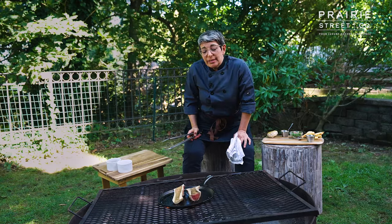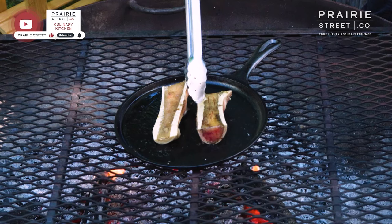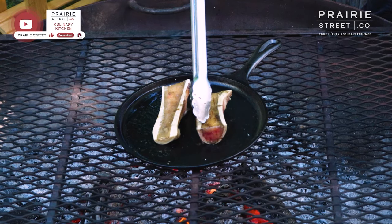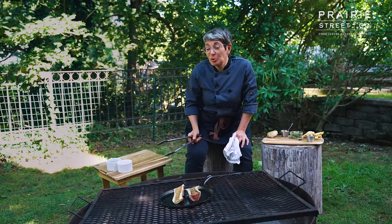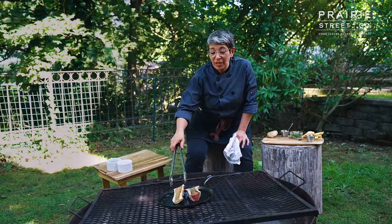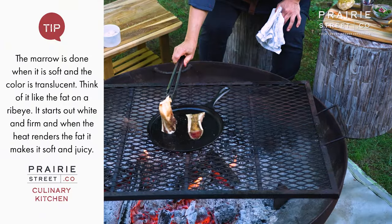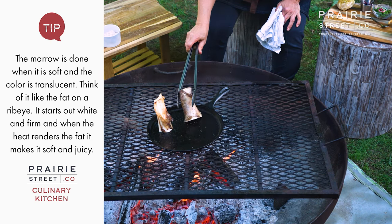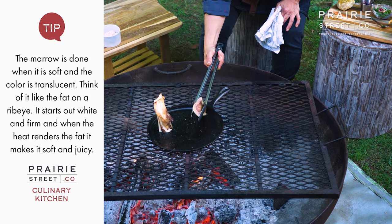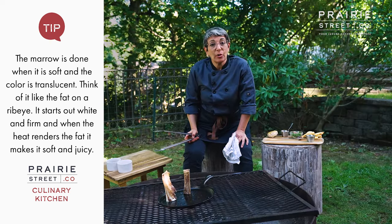Now how do we know when this marrow is done? I flipped it back over, and you can see how the fat is getting very shiny looking and it's starting to melt. And when I press it, it's very soft. It's like cooking a stick of butter — if you go too far, it melts away to nothing. So we are pretty good to go here. I might just sear the end of this one because it has a nice flat end, get a little flavor on those ends, and then that's it. Cook that marrow until it's not pink anymore, and then you know it's done.